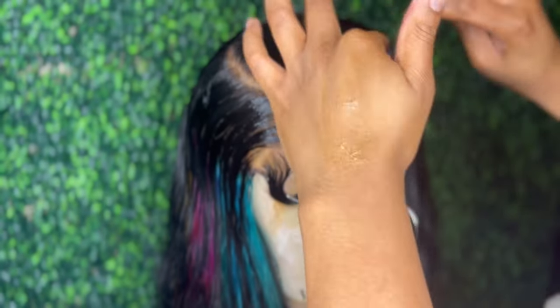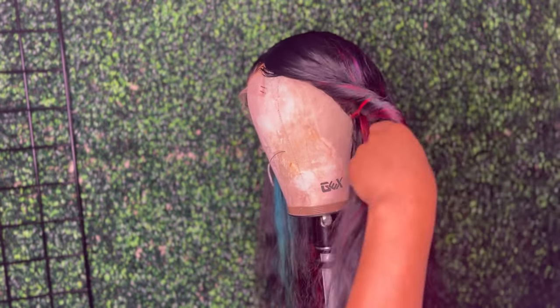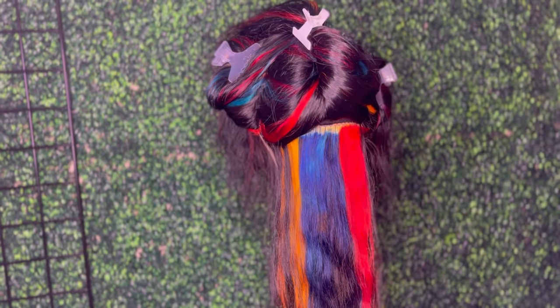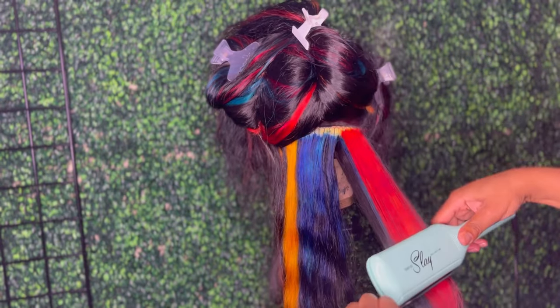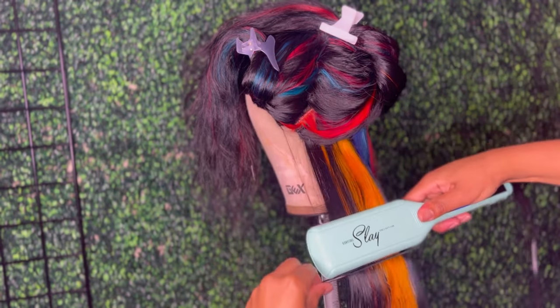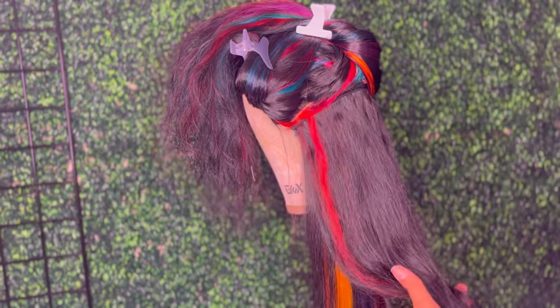After I molded the hairline down, I went ahead and put it under the dryer so everything could be molded in place. Then I move on over to the styling. I will be using my product, my Silkeny Mist, which is a thermal heat protector. It also gets your hair silky bone straight. I'm just styling this hair as normal — nothing fancy, just pressing the hair out.